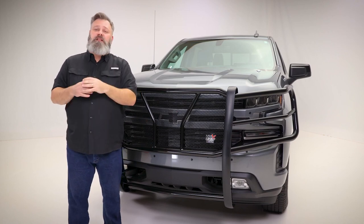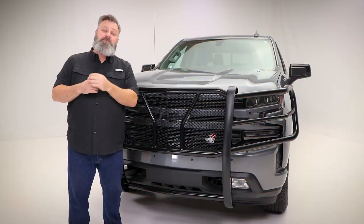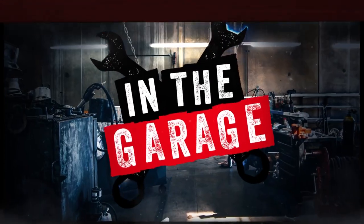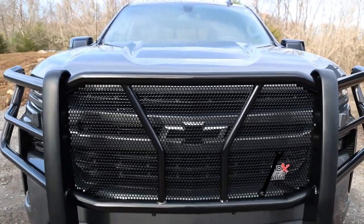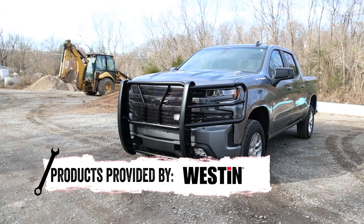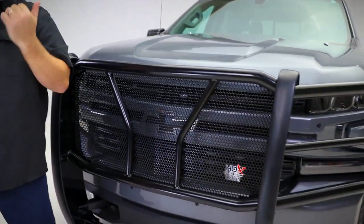Built for first responders but available for enthusiasts alike, the HDX Modular Grill Guard from Weston is serious protection. Don't let the innovative 3-piece design of this grill guard fool you. It has been proven in some of the most challenging, high-stress environments and passed with flying colors. I would definitely not recommend being on the receiving end of this grill guard.